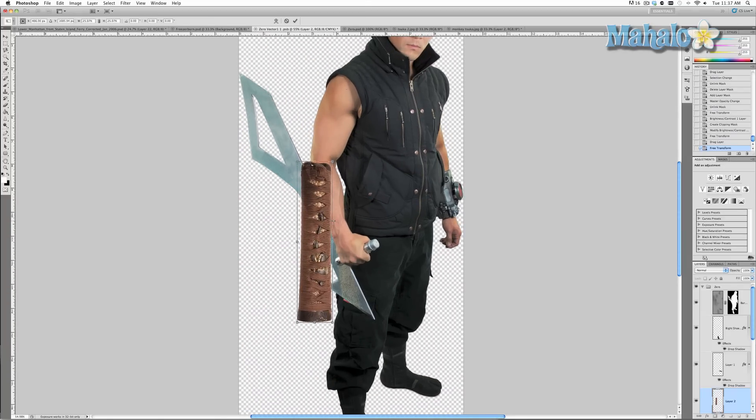By the way, the way that I'm zooming in without changing tools is by holding down the Alt or Option key and moving up or down on my scroll wheel — very, very useful and quick technique for fast professional editing.